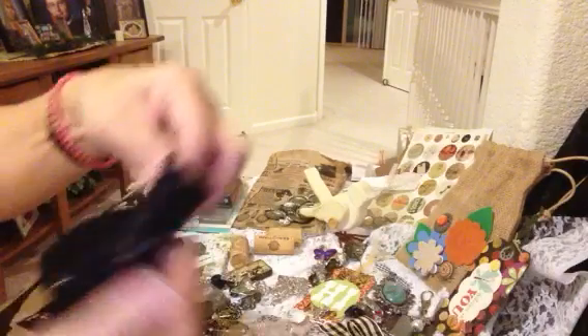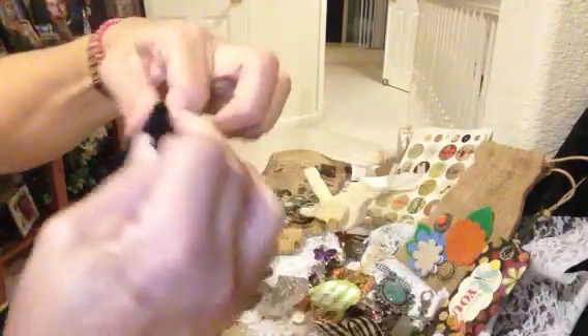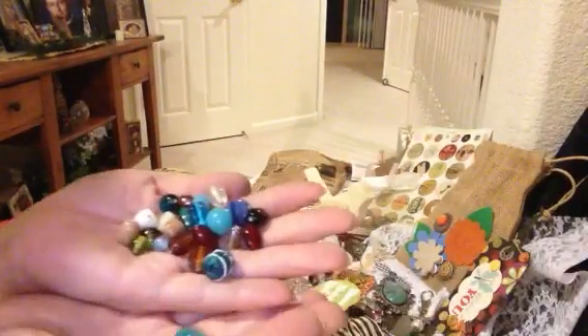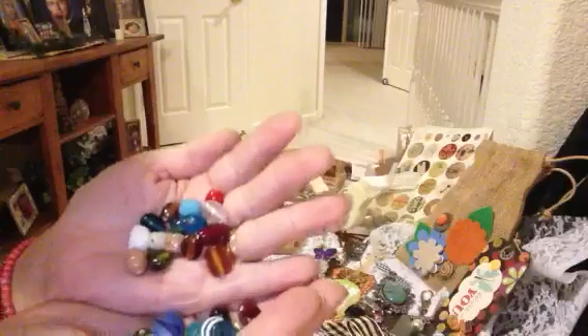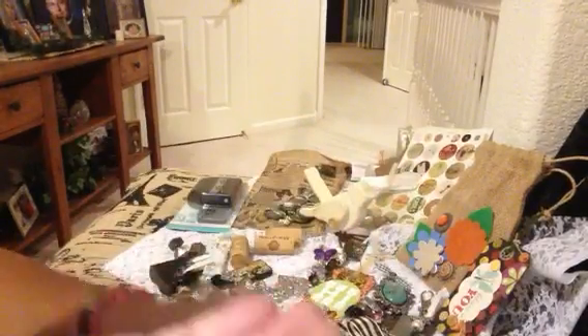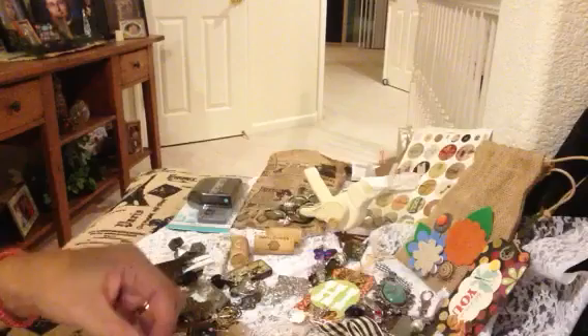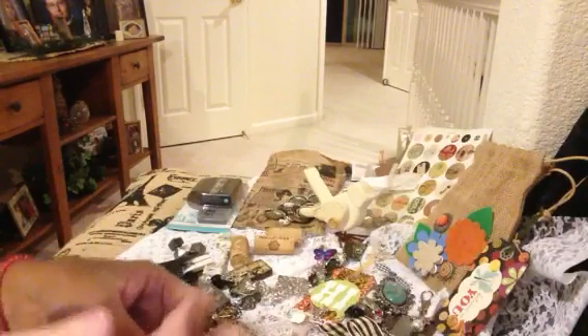Muriel, I'm just overwhelmed. And then she has this cute little baggie here with little tiny black rosettes. It's so sweet, and it's filled with glass beads. Oh my goodness, Muriel. You have spoiled me. You have already done so much for me, and now this.